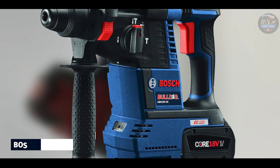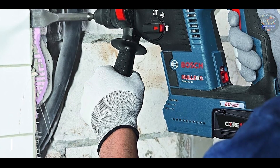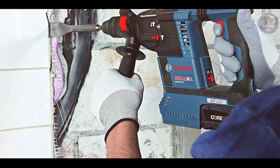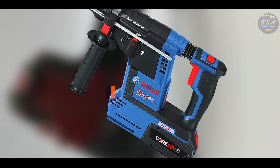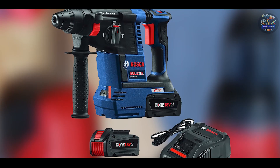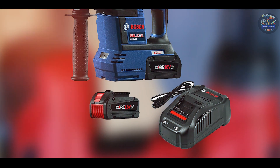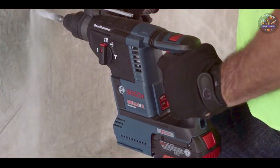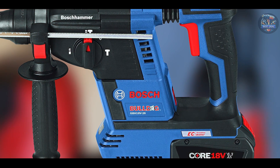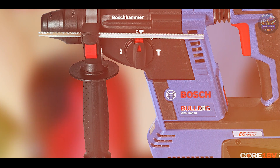In the second spot, we have the Bosch GBH-18V-26K24. Bosch is synonymous with innovation and quality, and the GBH-18V-26K24 cordless hammer drill exemplifies these traits. Engineered for maximum power and versatility, this drill is ideal for demanding applications. Powered by an efficient brushless motor, the Bosch GBH-18V-26K24 delivers up to 1,800 RPM and 0-4,350 BPM for fast drilling performance in concrete and masonry. It features Bosch's kickback control technology to enhance user safety during tough drilling tasks.